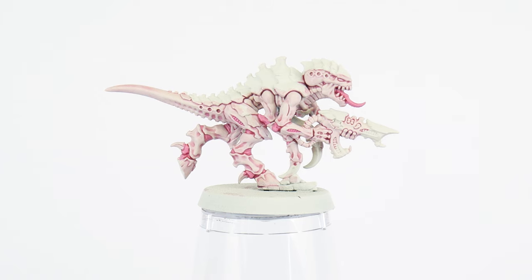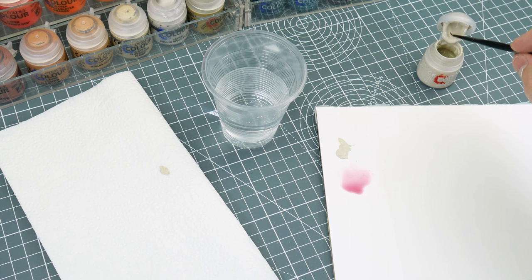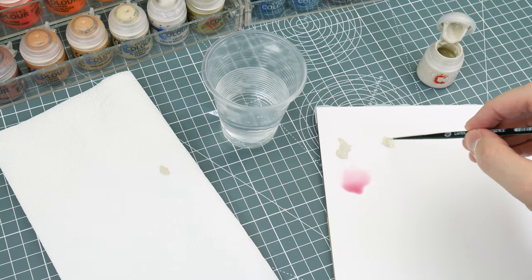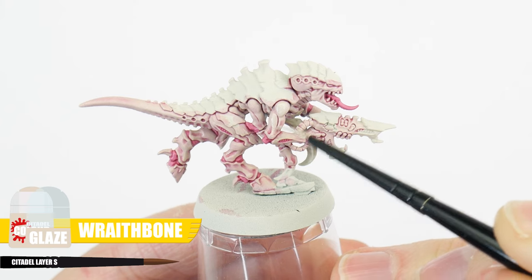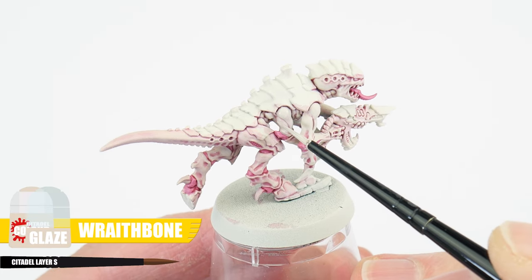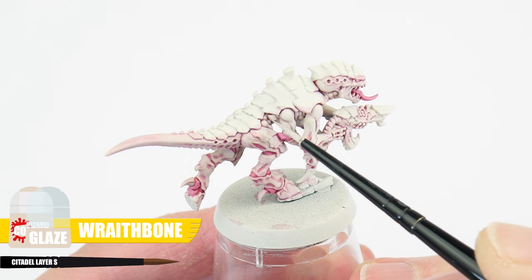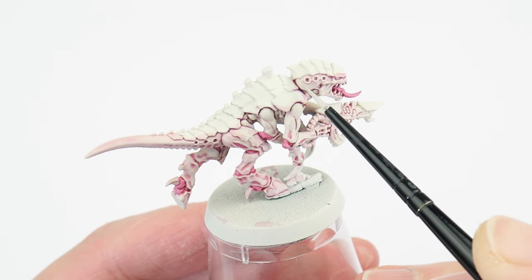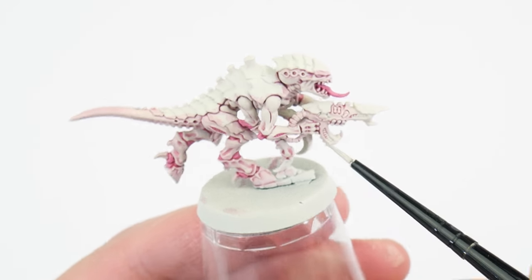Now we want to work on lightening those raised areas of the skin using the Wraithbone glaze. To create a glaze using our Wraithbone, we just want to thin it down with two parts water, as we only need to make it more transparent. You want to paint this in even thin layers, which is going to help us create smooth transitions, making the skin look more natural. Glazing is often seen as a very skilled technique used by more experienced miniature painters, but it's not that different from painting normally — it just takes a bit more practice. Like our base colour, we can apply this glaze in multiple layers to strengthen that colour, making it lighter as you get to the most raised areas. Take your time with this step, as rushing it can completely ruin the hard work we've already put in.